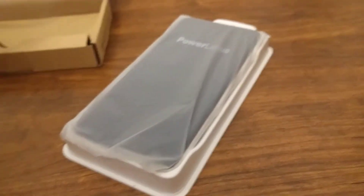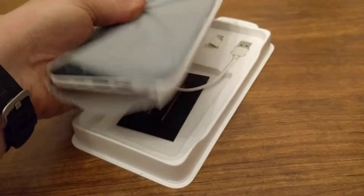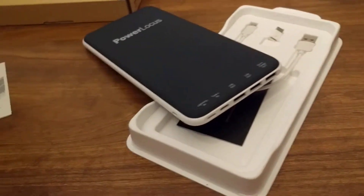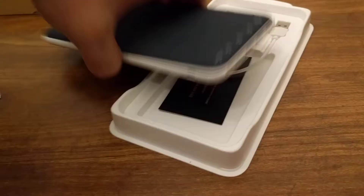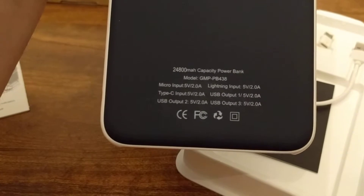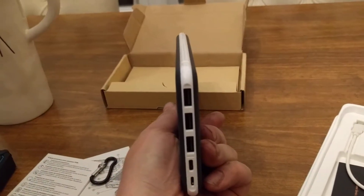Let's set this aside and pop open the next one. Judging by the size already, I can see this is definitely a different beast — about 10,000 milliamps more. I thought I was buying a 2,600 one, but nope, it looks like this is a 24,800 milliamp hour capacity power bank. And this feels silky smooth, very thin — they definitely went for a different approach on the design.